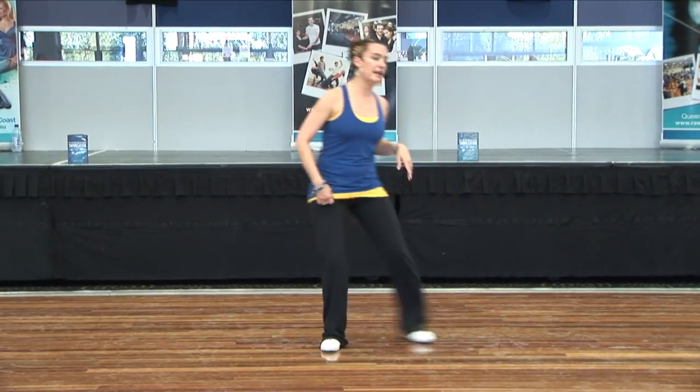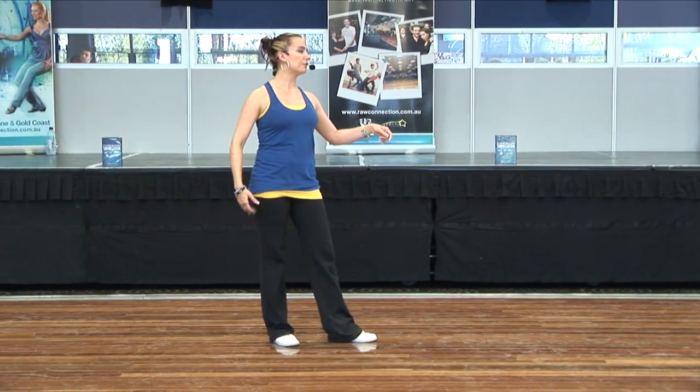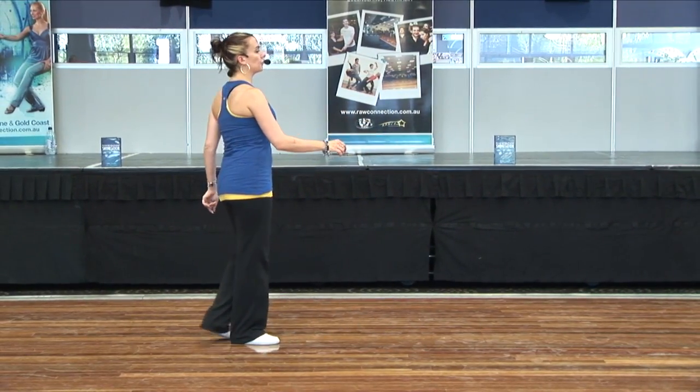So again, from this angle, we have your basic: one, two, three, back on four — again through the right side — and then anchor step.